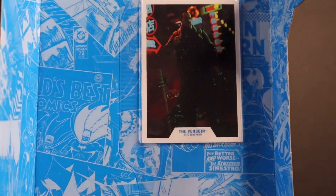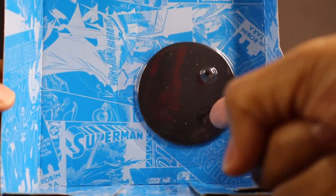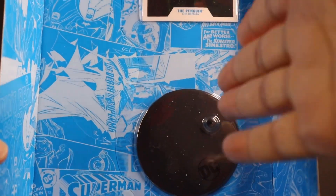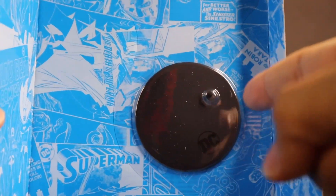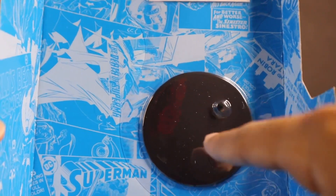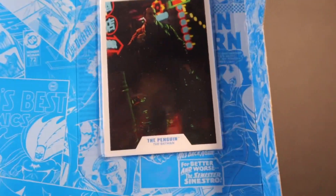I wanted to get this out of the way now since I'm not going to remove this — if I take this out it's gonna look ugly. It comes with the DC stand that they all come with. All of the McFarlane figures come with a similar stand: just a black base with a little peg and the DC logo. Some will say, for example, if you collect the Mortal Kombat one, it'll say Mortal Kombat.